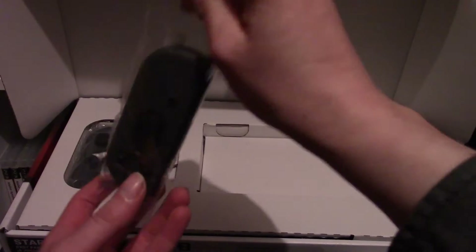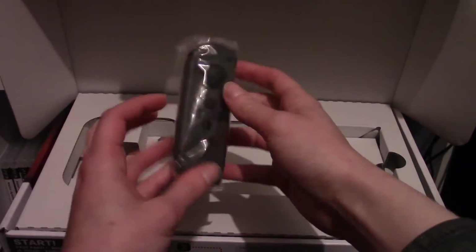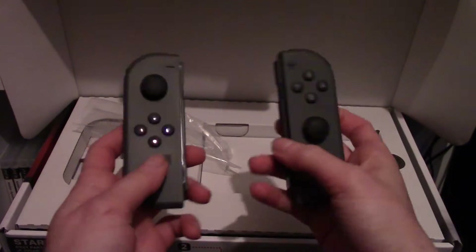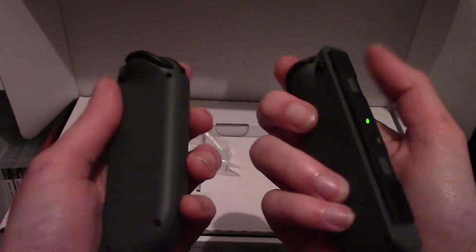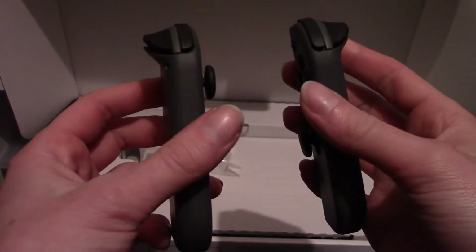Here are the Joy-Cons. This is the right Joy-Con and here we have the left Joy-Con — that's fairly comfortable. I imagine the Pro Controller is a bit better. There are buttons on the sides.